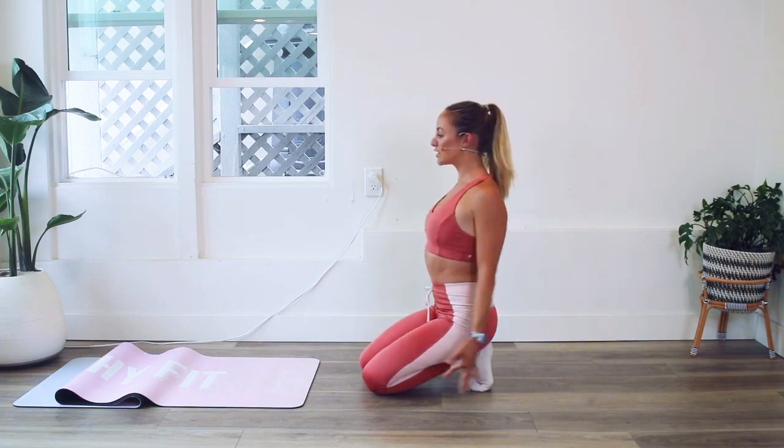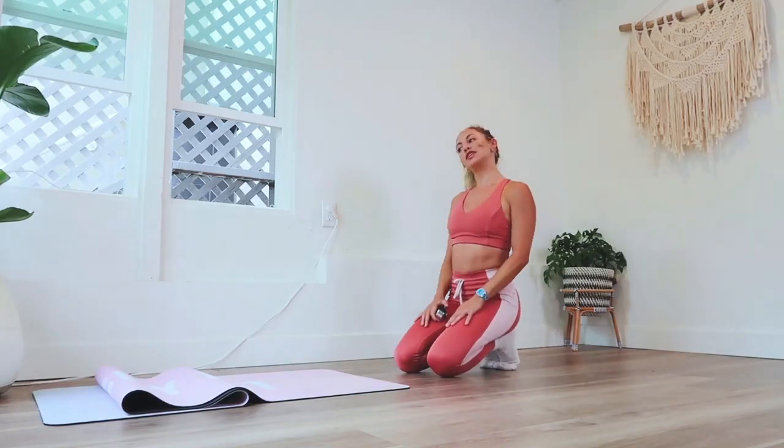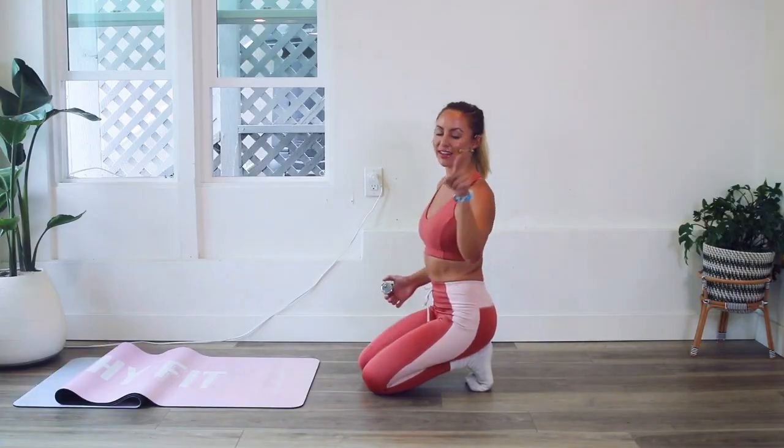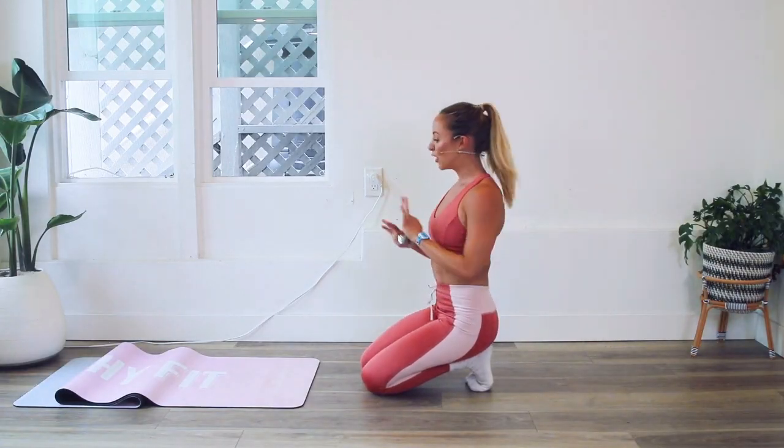Roll out those shoulders, reset yourself. Give yourself a little pat on the back because you deserve it. You're doing such a good job no matter where you're at.